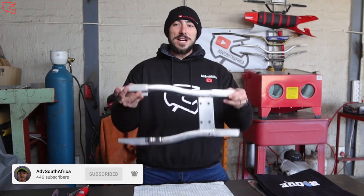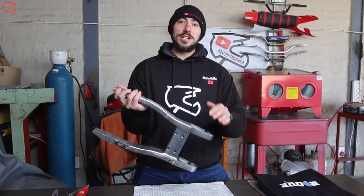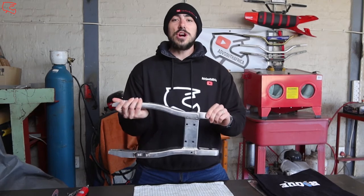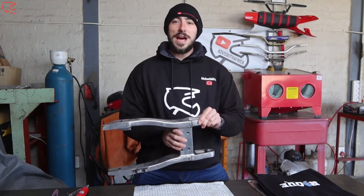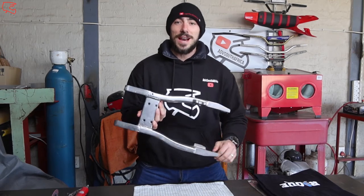What's happening you legends? Welcome to ADV South Africa on this cold winter's day. Today we're working on Bryce's swing arm from Rogue Minis. He wanted the swing arm to be sandblasted and just finished off a little bit. It's got some scratches on, so let's go ahead and tackle that. I just want to show you guys up close exactly what the swing arm is looking like.